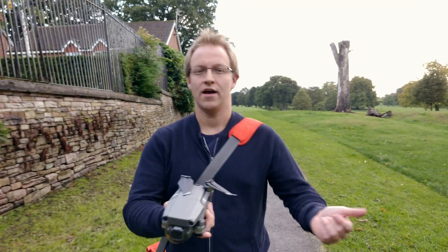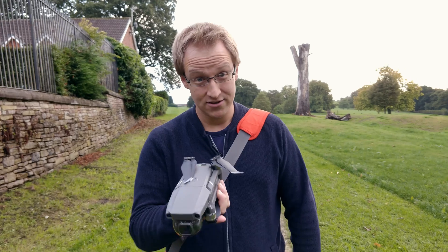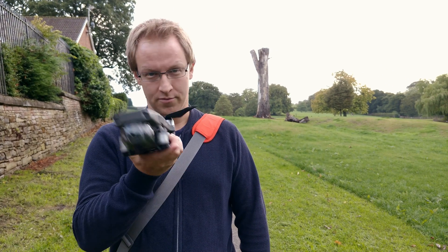The new Mavic 2 Pro is harder, better, faster — but is it stronger? Today we're going to put it to the test and see how much it can lift.